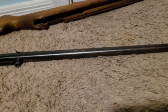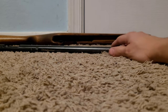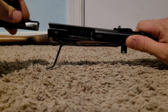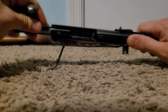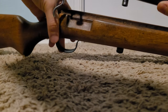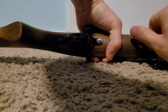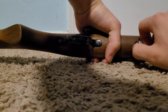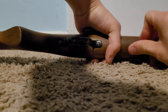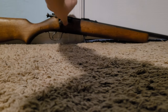This gun is really accurate, and that's all there is to it. To get it back together: pull your trigger, slip your bolt back in, drop it all back into your stock, throw your screw back in, and you're done.